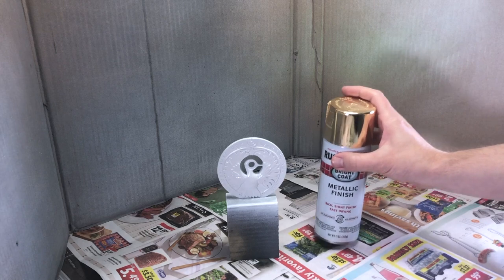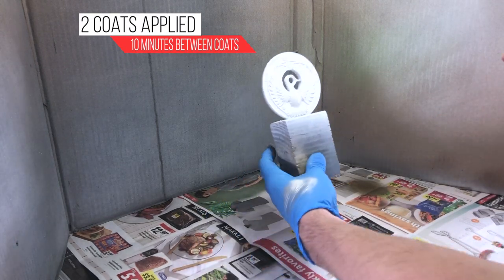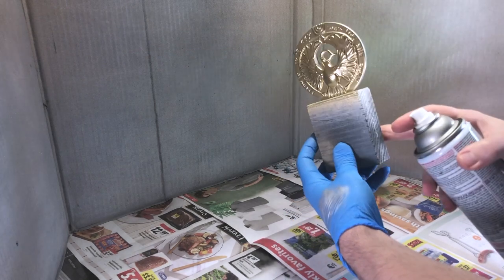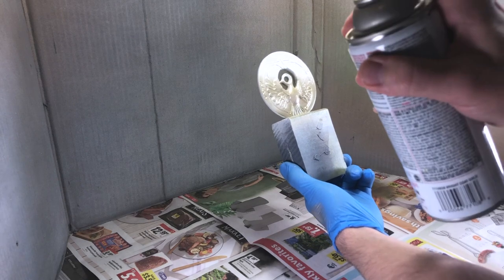Two coats of Rust-Oleum metallic finish in gold were applied, 10 minutes apart from one another. After applying, refrain from touching the paint — it is extremely fragile and can leave fingerprints. Let it sit for at least two days. A clear acrylic gloss will be applied in the next step to protect the gold paint.